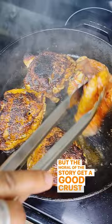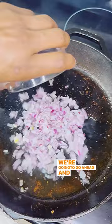Get a good crust so we can build that fond, then we're going to flip those over, take them out, and all that chicken fat — we're going to go ahead and drop in half an onion and half a bell pepper, season that with some salt, get that mixed up.